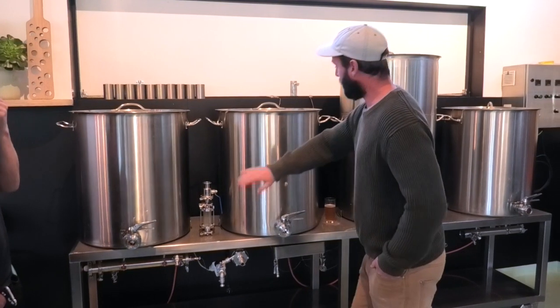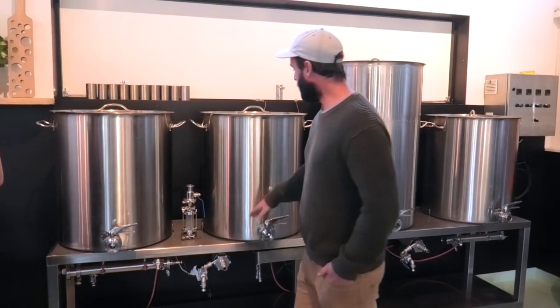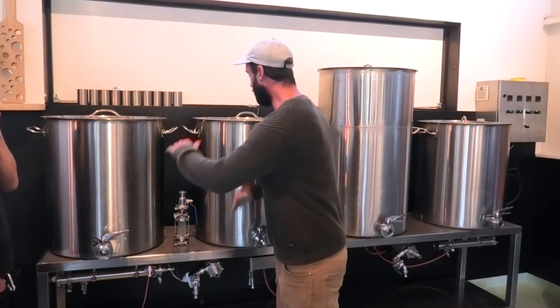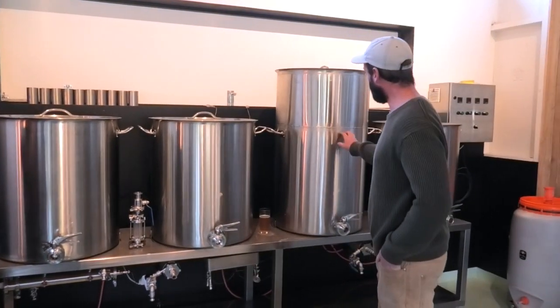After an hour we've already refilled the vessel a second time to do our rinse — our sparge. When that's up to the temperature we need, about 75 degrees, and this has been mashing for about an hour, these two things happen simultaneously. Then we pump into the boil kettle.